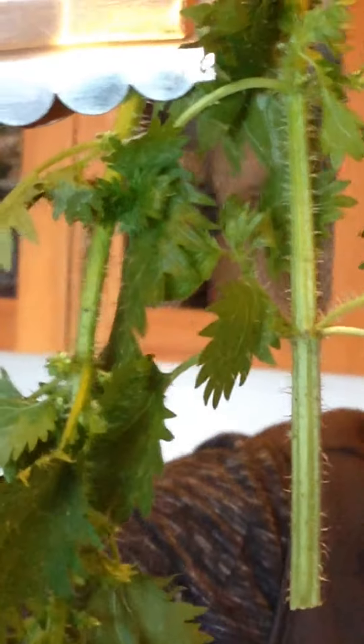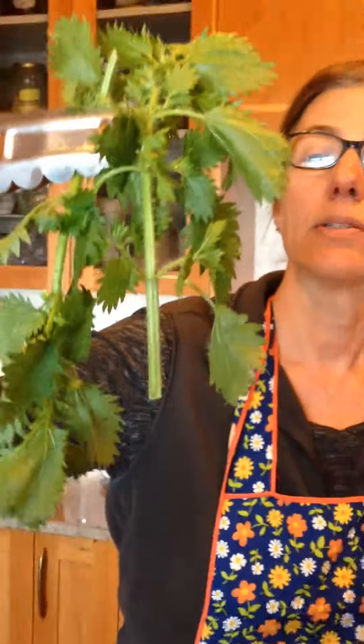If you look at our stalks of nettle, you can see that nettle is full of little silica stings and you don't want to touch it with your bare hands.